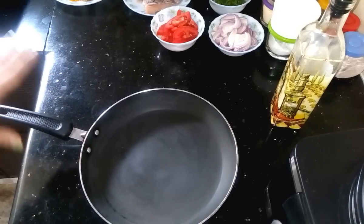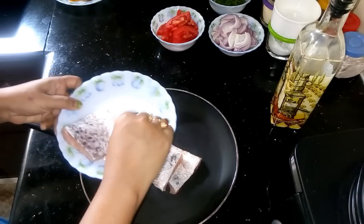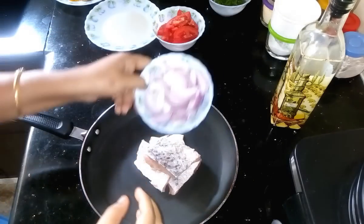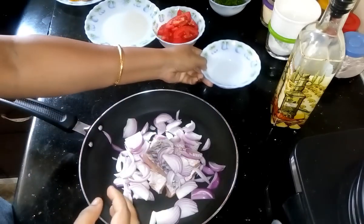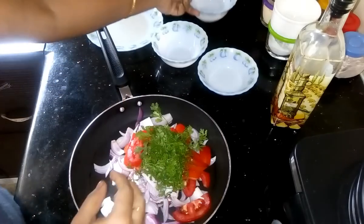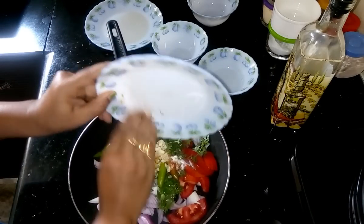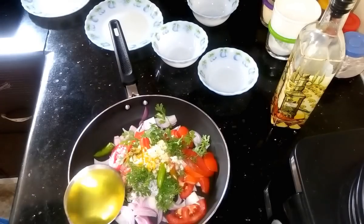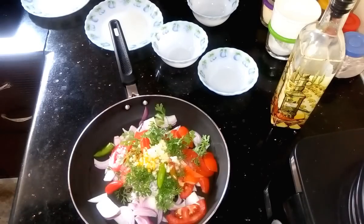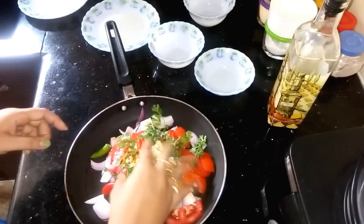First I need a frying pan or Tawa — whatever you have you can use. Then add fish pieces, add chopped onions, tomatoes, cilantro, and all the spices. Then add oil. Now give it a good mix.